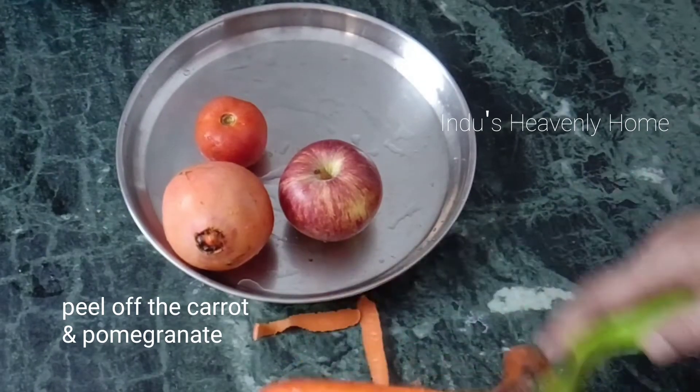Add a little bit of gooseberry yogurt. Now let's add a little bit of salt and mix it in. This will enhance the taste of the juice.